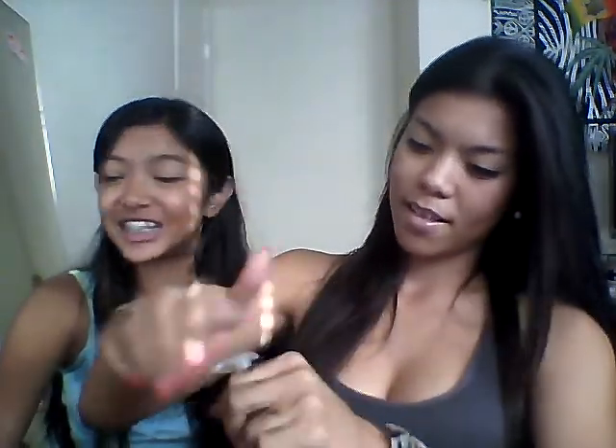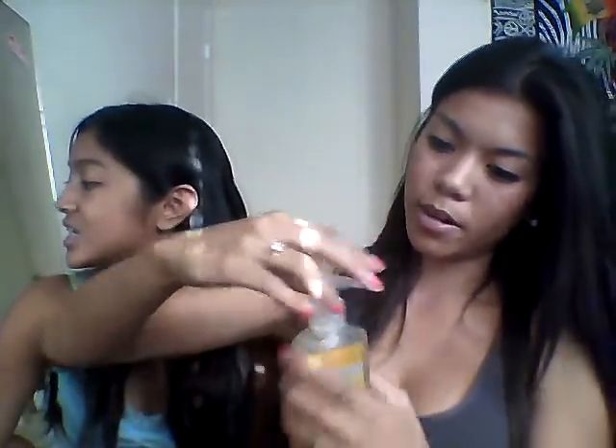Awesome, right? So first you want to open it, like so. If I can't open it, how do you open it?